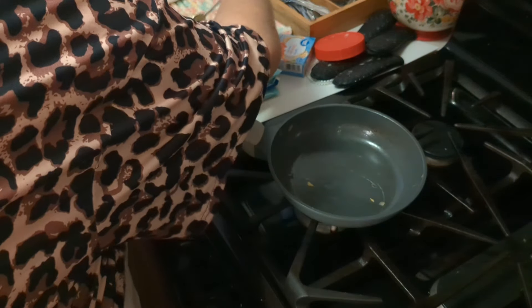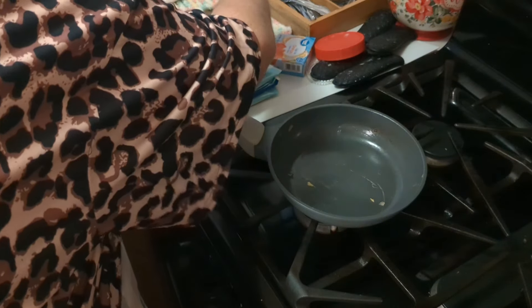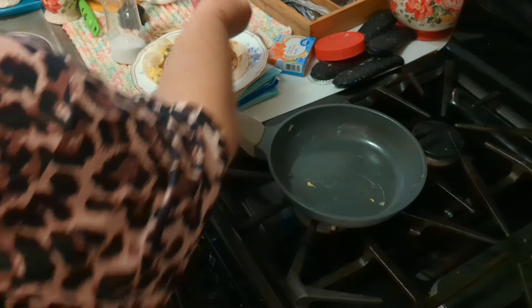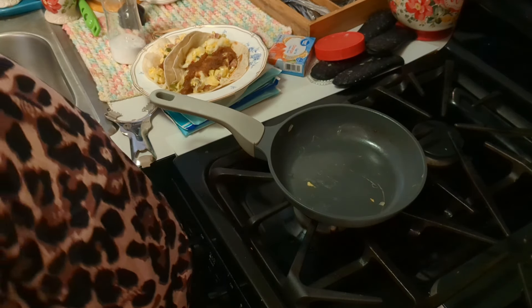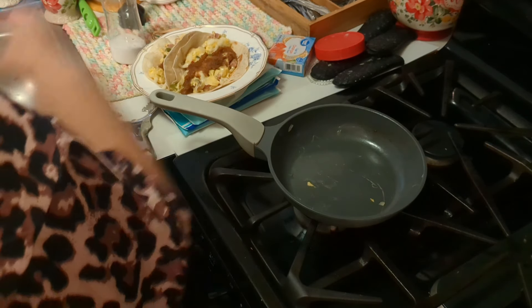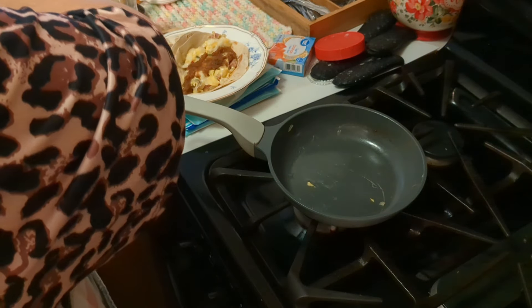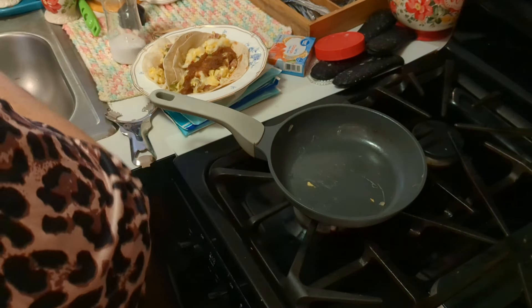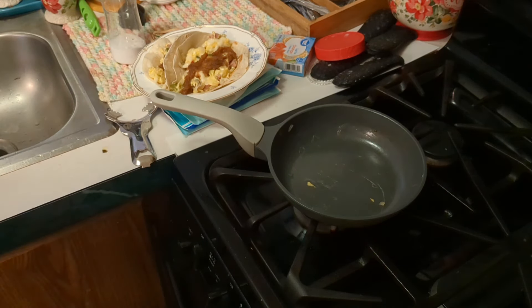That, my friends, is what's for my brunch today. My mouth is watering, I'm so hungry. This salsa is going to go into my refrigerator and I'll be using it in recipes until it gets used up. Alright everyone, I'm going to bring you guys in and show you what I'm going to be making for dinner.